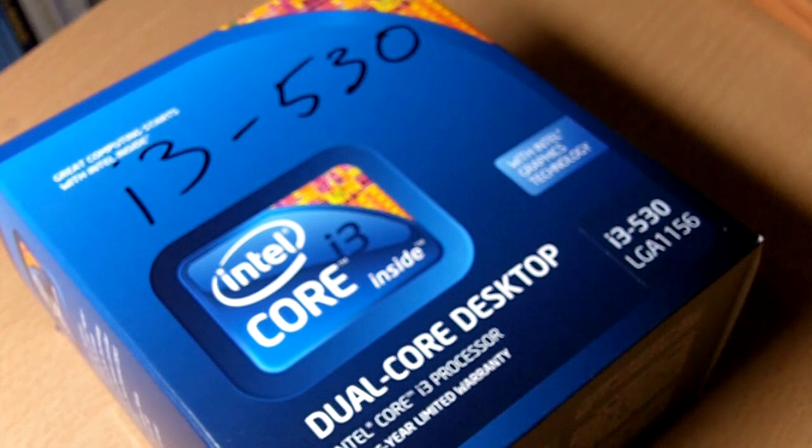Hello to all the YouTubers out there. I'm Bob from TacticSG and today we are going to unbox and do a mini review on the Core i3-530 from Intel.